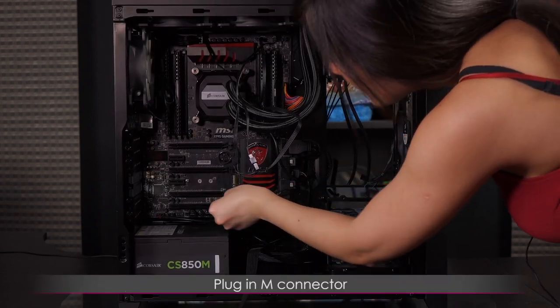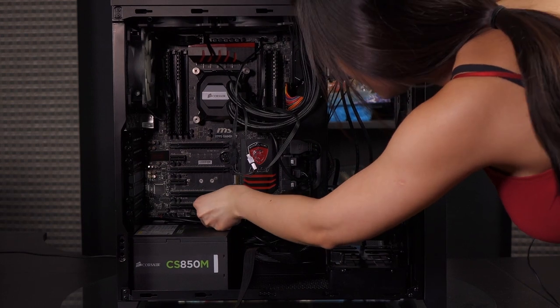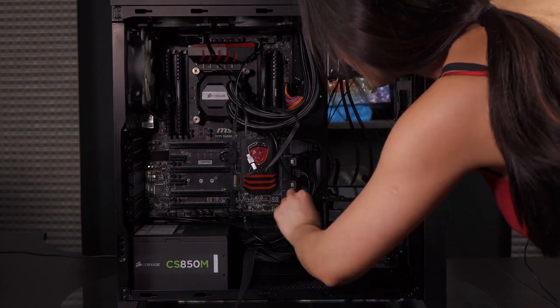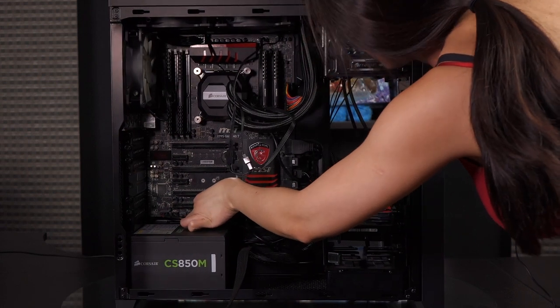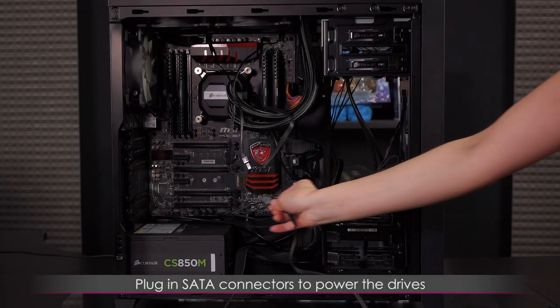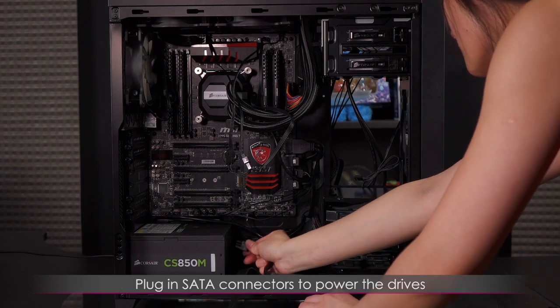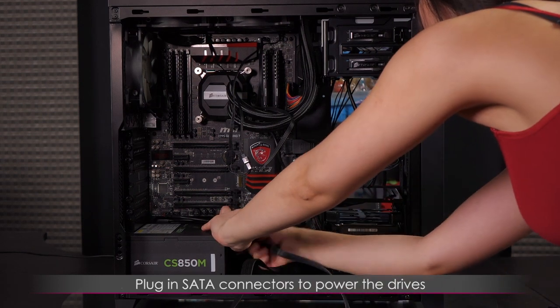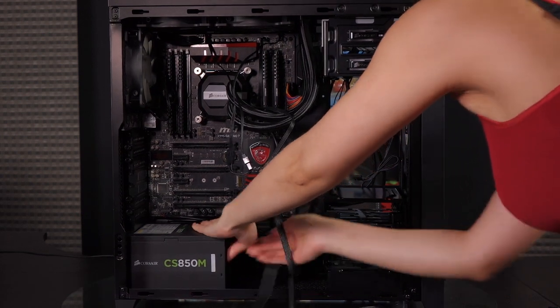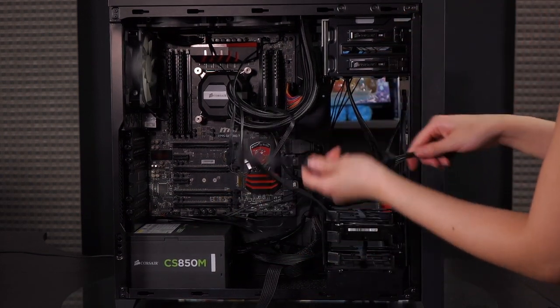Let's go ahead and plug in the m-connector. Sadly the cables were not long enough to thread through the bottom, so I'm going to have to really clean up some cables in this section. Now I'm going to plug in a SATA power connector for the drive. Let's see if this is enough cable.